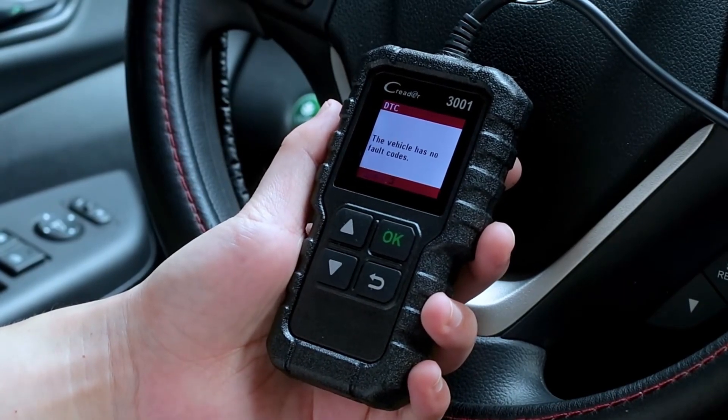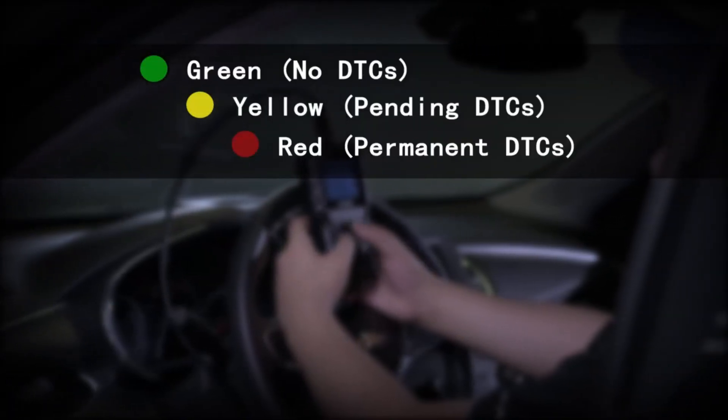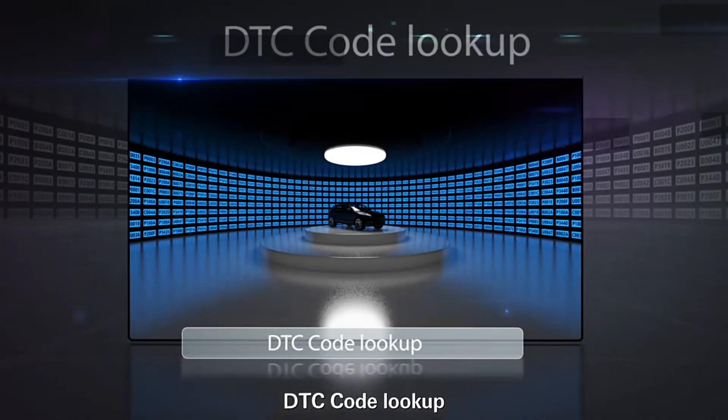Extensive vehicle coverage. This OBD2 scan tool supports ABS sensor system diagnoses for over 42 manufacturers. It also delivers oil reset on more than 53 manufacturers and SAS calibration on over 41 manufacturers, even including the latest 2017, 2018, and 2019 models on selected makes.